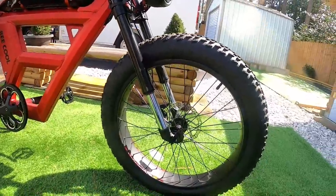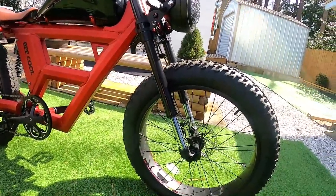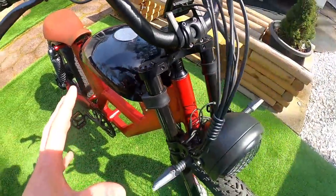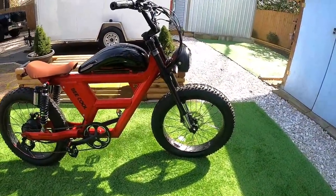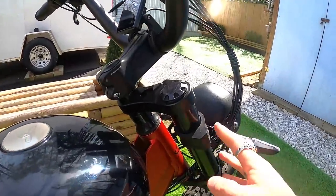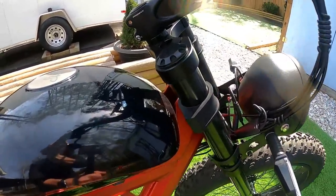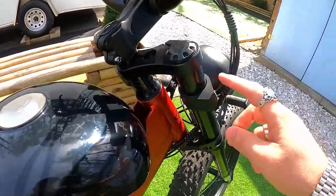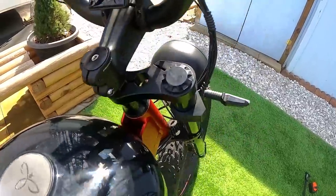The front fork has inverted, upside-down forks. They provide a pretty good amount of travel and weren't really stiff. There is no adjustment on these forks — no knobs, and nothing under the cap. Around town they felt great. I wouldn't be jumping this or seriously off-roading without switching them out, but for around town they were perfectly fine. There's also a rubber stopper on the forks that protects the fake gas tank when you fully lock out the steering.